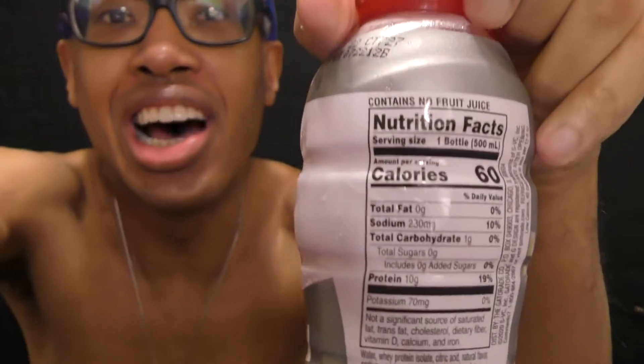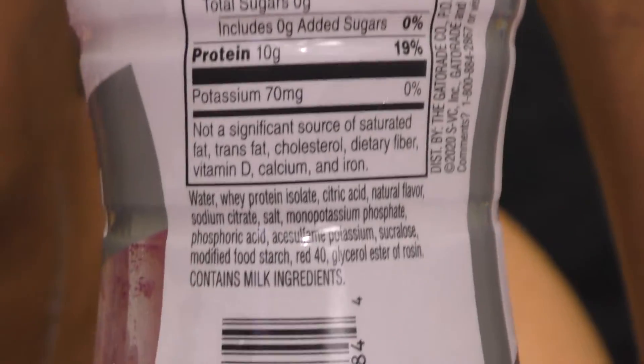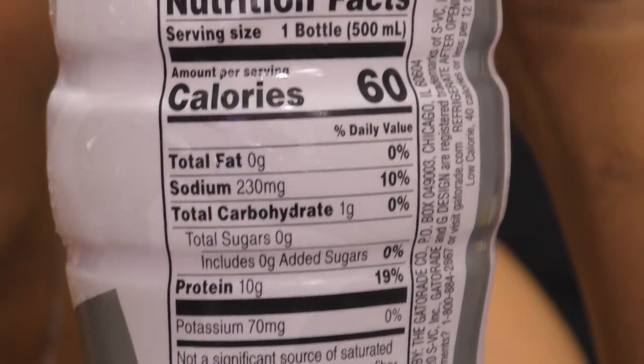We're going to follow Barnard Games for everyone. This is your friend James. This is Gatorade Zero Protein. I thought I was getting the other one before, but it was just some collagen thing. These are the ingredients and stuff like that.